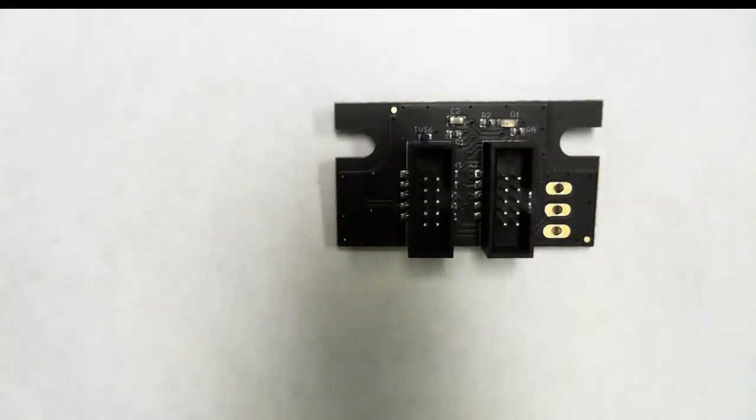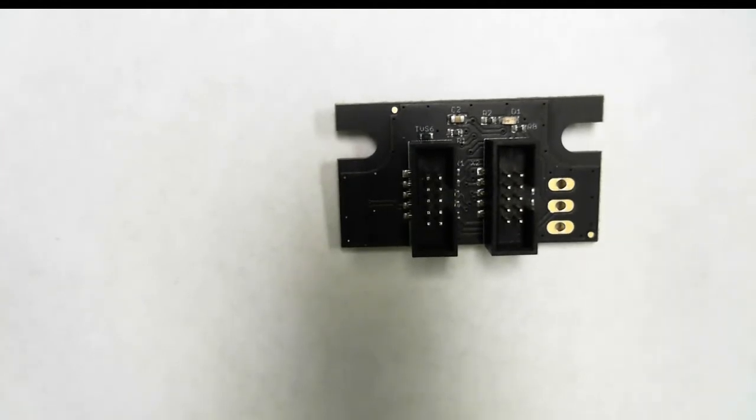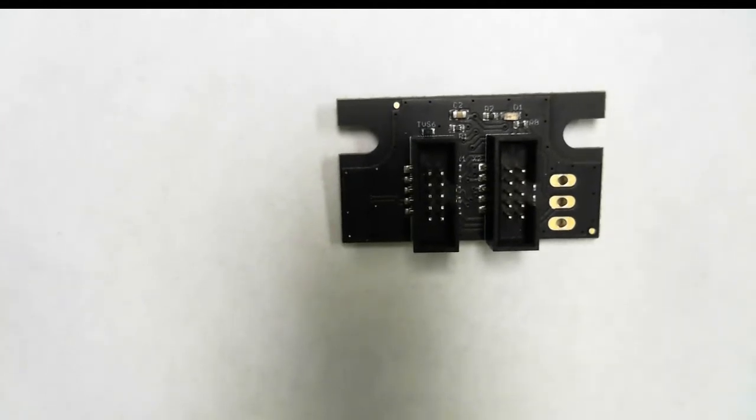The back of the Talon TAC, as you can see, features two data port sockets. This lets you daisy-chain the Talon TAC to other Talon TACs, SRX mag encoders, or most other products that we sell.